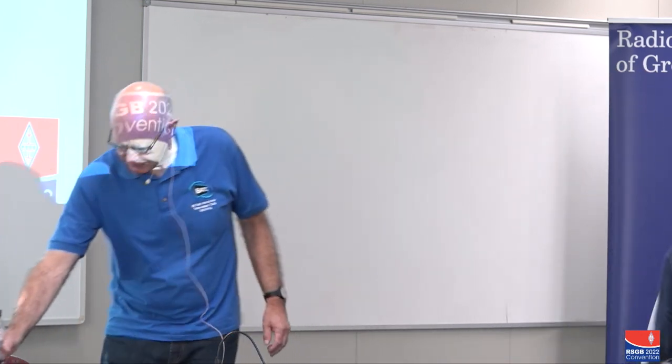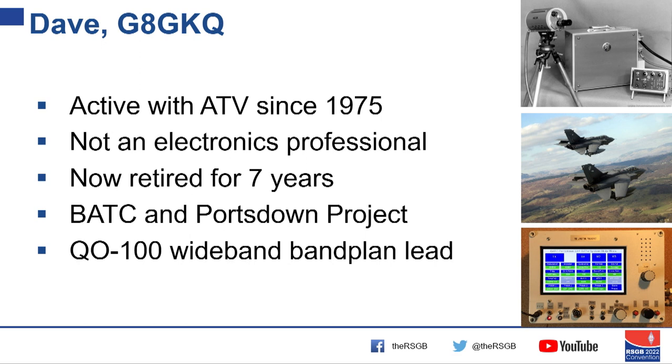Good morning all. A quick intro about me: I've been doing ATV since 1975, but I'm not an electronics professional. I spent 36 years in the Royal Air Force flying various things. Since I retired seven years ago, I've been heavily involved with the British Amateur Television Club and specifically the Portsdown project, which was a way of trying to get people who'd done ATV in the 1970s and 80s on AM and FM back into the hobby in the digital age.